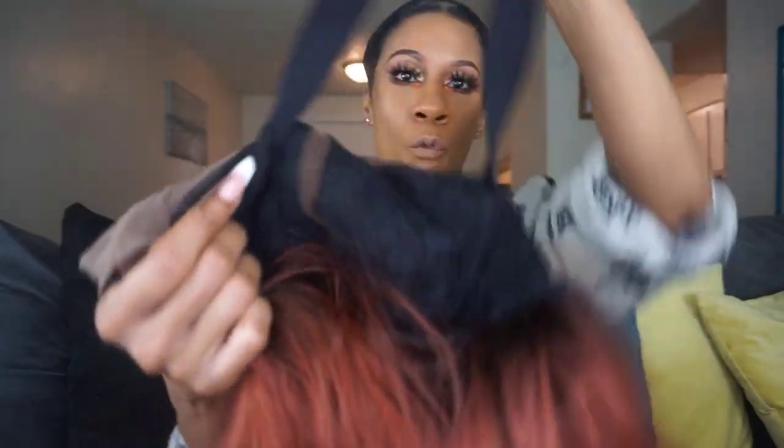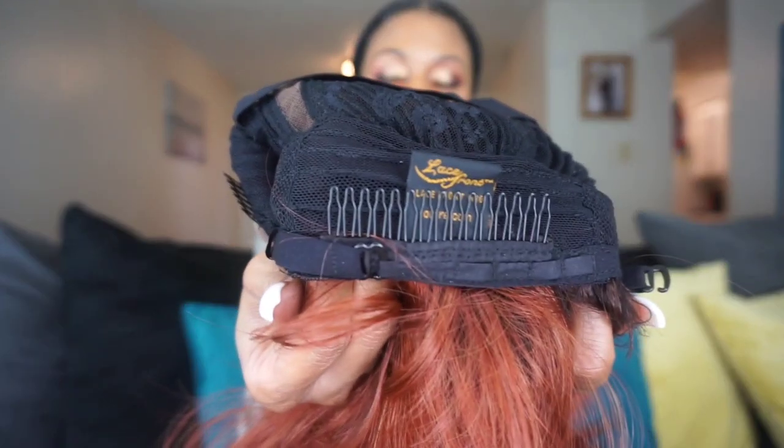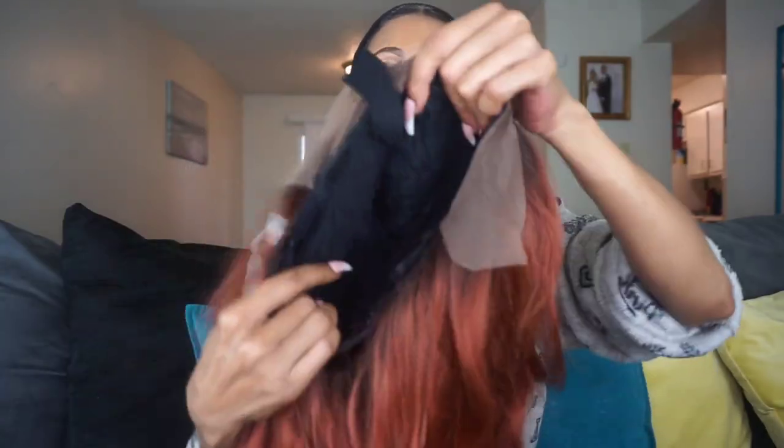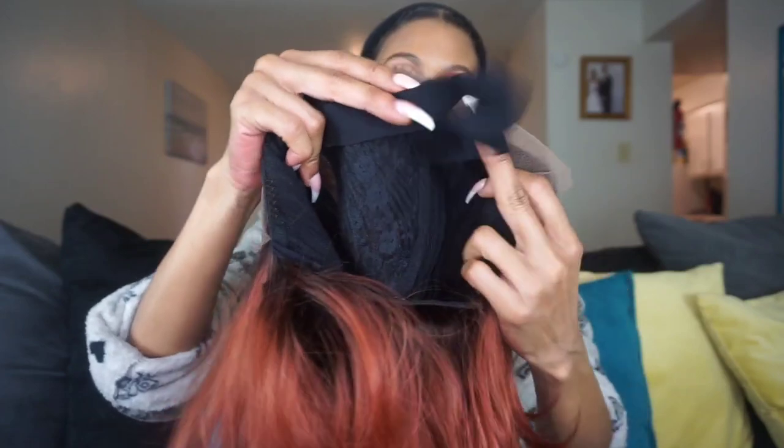Then it has your wig strap, which I do love because it makes the unit more comfortable. And then we have the two straps in the back with the comb. The comb is really wide on the back, which I like because that means it's going to fit snug. As far as the cap is concerned, I would not say this is big-head-girl friendly, but since the strap is on here it will make it a lot more comfortable. It is a small cap, but whenever there's a wig strap present that's always a great thing because it will make the unit fit more correctly.